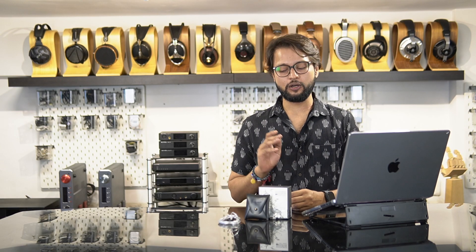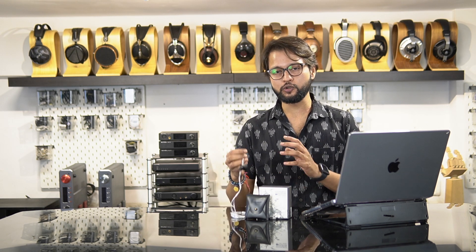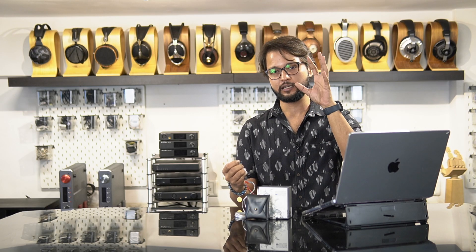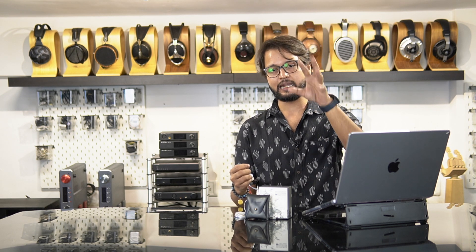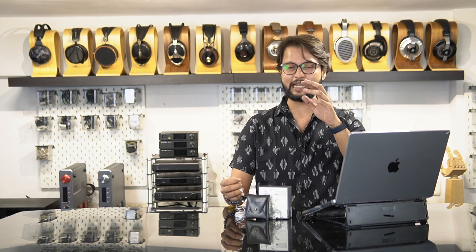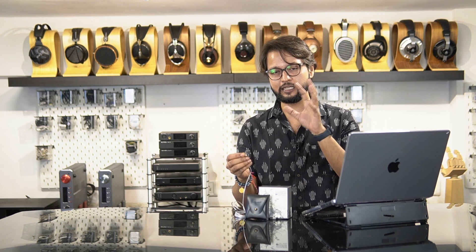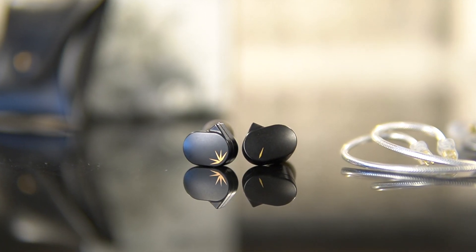Moving on, let's talk about the build and design language for the Chue 2. Just like the first generation, the Chue 2 stays true to that design language. It features a full metal shell which is an alloy mixture developed by Moondrop, and this time around you also get an anti-corrosive and anti-chip paint job. This is an attempt from Moondrop to resolve the paint chipping issues that a lot of people were facing. There are also some minor changes in the shells that help you wear the Chue 2 for longer without any fatigue or pressure points.